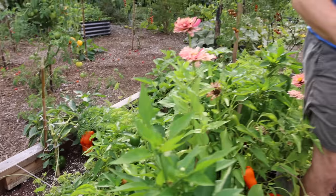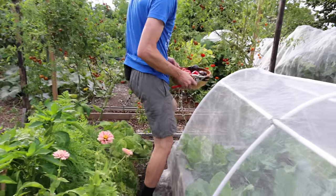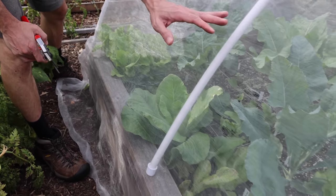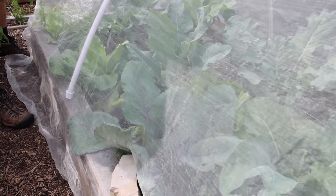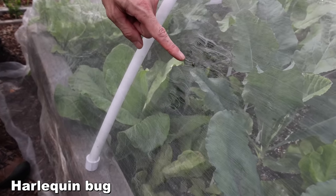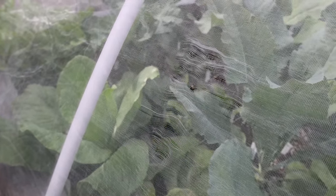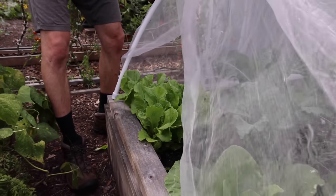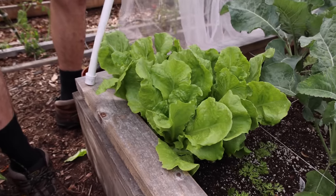I want to grab some lettuce — our fall plantings are starting to kick in. But first, look at this insect netting — this is so important so you don't have to spray your plants almost at all. It keeps the insects out. There's a harlequin bug looking for his way in but he can't get to our brassicas because we've got the netting on. Let's lift it up — here's some lettuce that's ready, beautiful color.